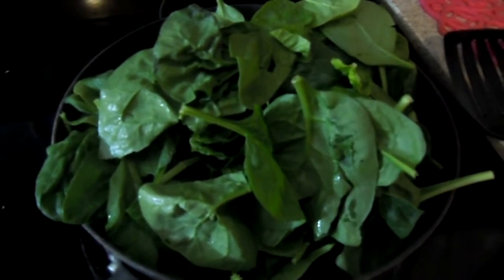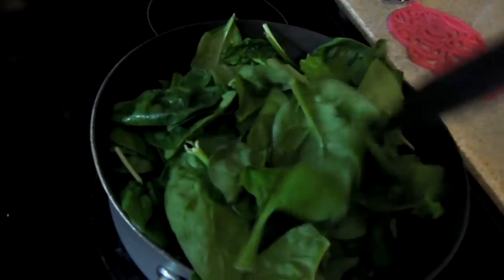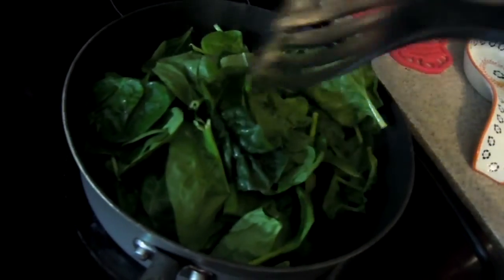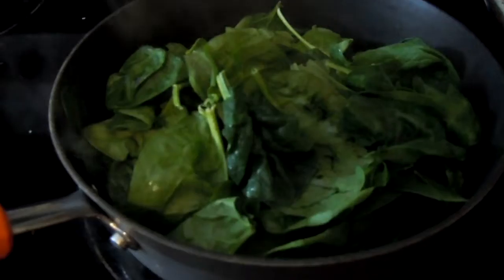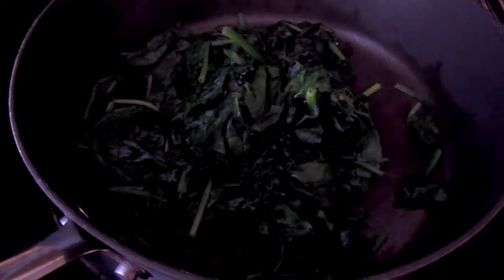Look at that spinach starting out so strong in the pan — so much spinach! Bet it won't shrink down to nothing, bet that won't happen. So I'll still have this much left when it's done cooking, right guys? That was my spaghetti squash making noise — spaghetti squash goes nuts in the oven. What an actual scam with the spinach — where the crap did my spinach go?! I got one leaf — one spinach leaf left.